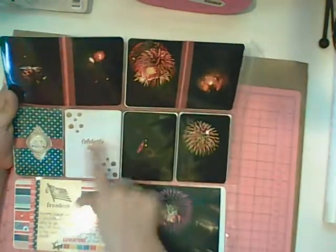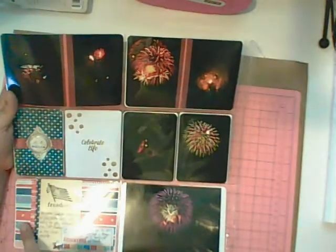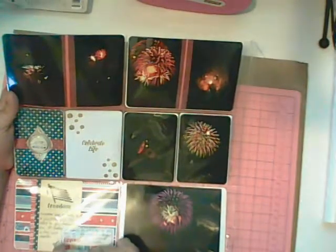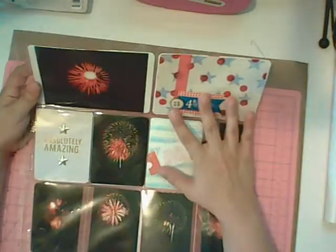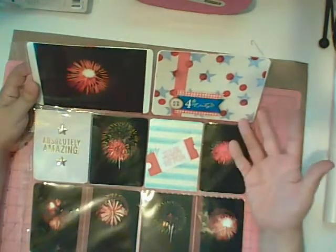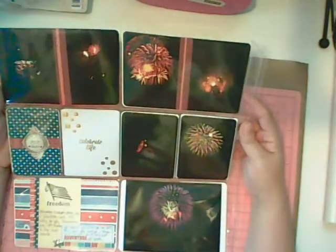I've used some of the cards that came with the kit, but I've also used some of the patterned paper and journaling card and the metal stars from the main kit. And this was a wonderful way to use up scraps of paper that I had left over from the main kit. It's just a very simple pocket page design, but I really like how it showcases all of the fireworks photos that I took this year.